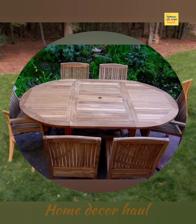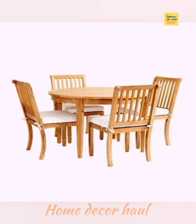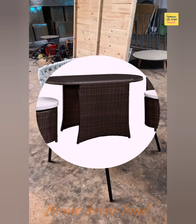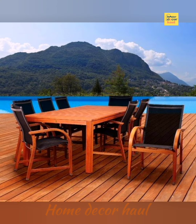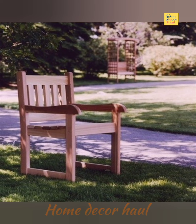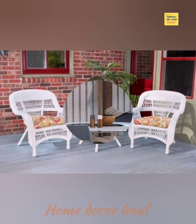If you like bold and bright colors, or even prefer more neutral tones, let us introduce you to the bistro chair. This lightweight chair is affordable and holds up to the elements. It's the ideal chair for simple patios when space for dining al fresco is in high demand.